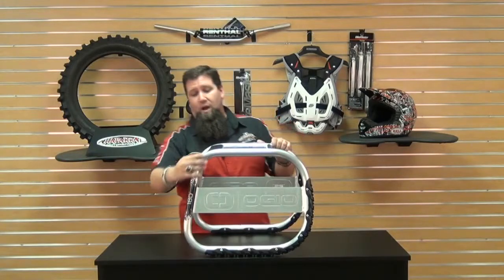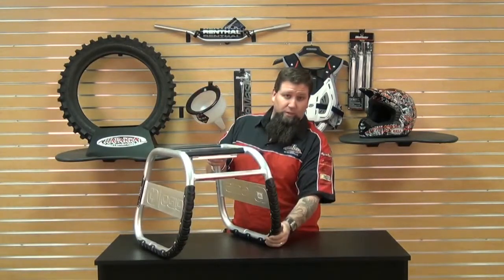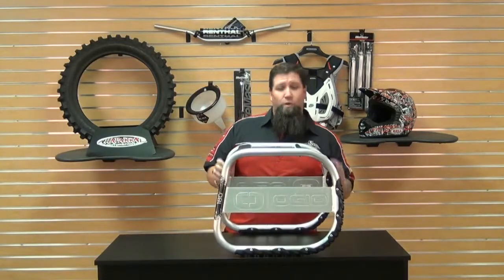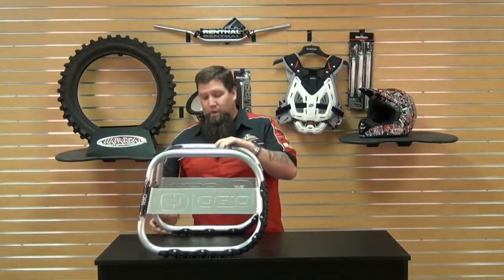It's made out of aluminum tubing with nice solid welds on the side, a 500 pound load capacity. It's got rubber protectors on the side that are riveted on, which will help it from slipping when you're using it. It's got these plastic protectors on the top to help protect the undercarriage of your bike, and basically it's really simple and easy to use.